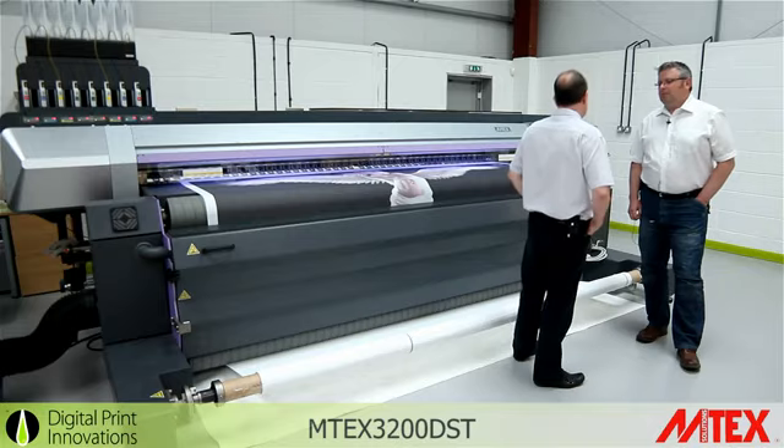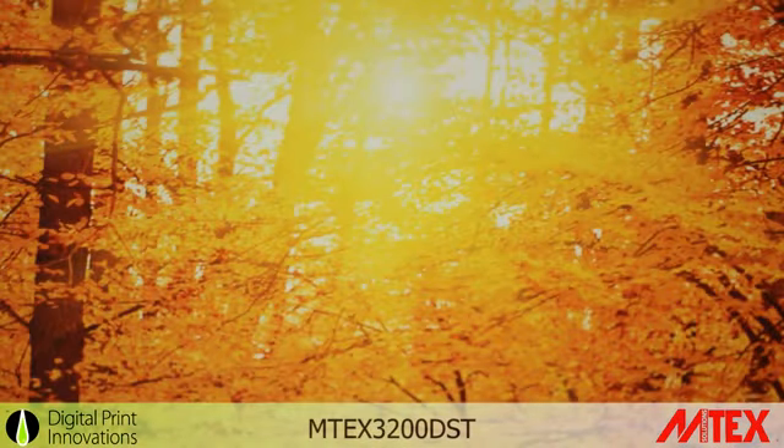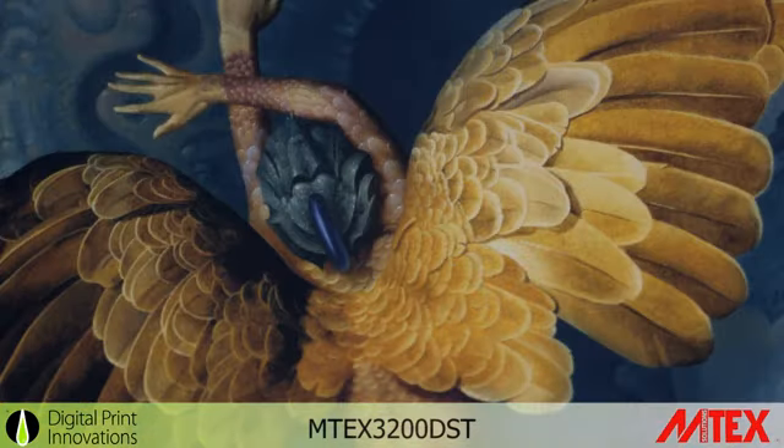A lot of the clients now are asking for lightbox applications and backwick applications. Is this machine good for that? Superb for that. It's down to the ink set that's with the machine and down to the calendar system. The density is very, very strong on these inks.